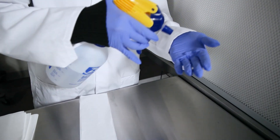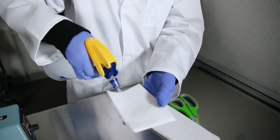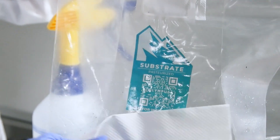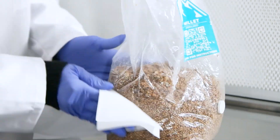Before we dive in, you'll want to set up a clean and sanitized workspace. Gloves on, disinfect your workspace, tools, and everything you'll be using — we've got to keep those contaminants at bay. Make sure the spawn bag and substrate bag are clean by spraying them with isopropyl alcohol and wiping them down. Avoid getting any isopropyl alcohol on the filter patch.